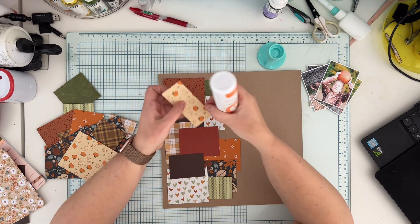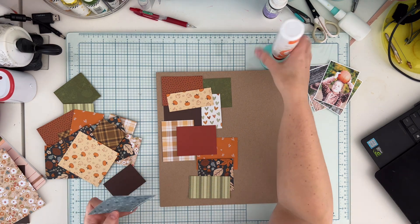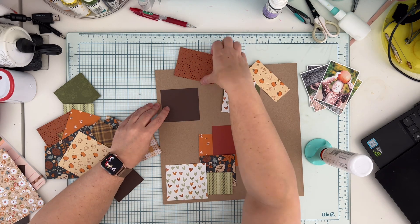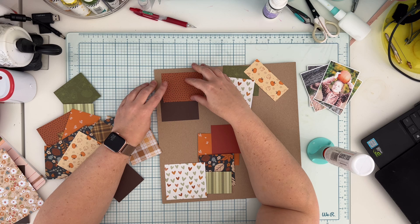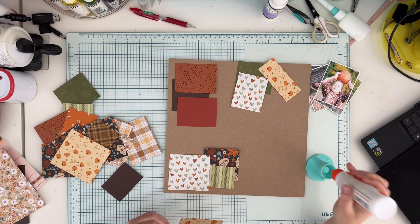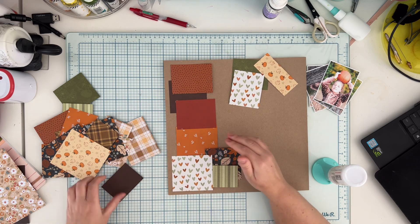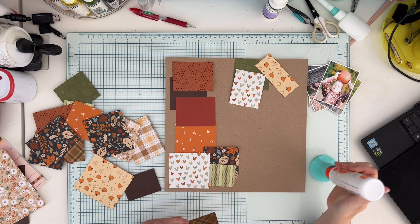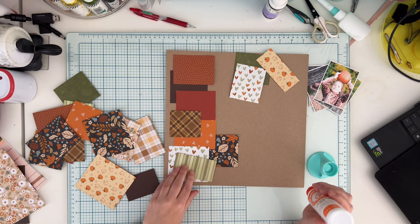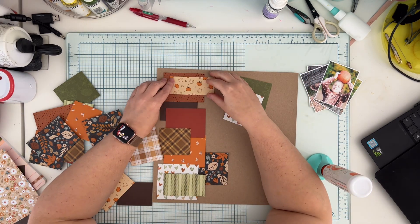At first I'm not gluing anything down, just arranging, and when I'm ready I start adding glue. I'm starting with the papers on the bottom and then adding layers on top. I'm only applying glue on one edge of each paper. I'm using 12 by 12 craft cardstock for the background — I just like this color for fall, it screams fall to me.